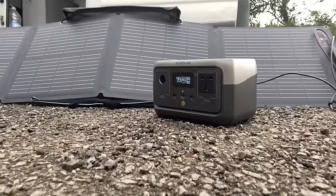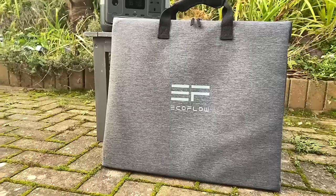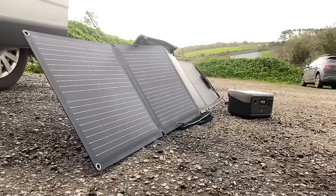EcoFlow have been kind enough to send me their brand new River 2 and I'm really excited to see what this can do. They've also sent me a 110 watt solar panel. Unfortunately it's been so much rain over the last couple of days I haven't really had a chance to give it a go. So the plan is to test this just to see if it will cope with my day-to-day usage.